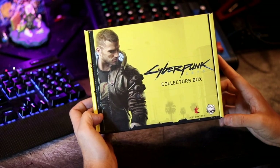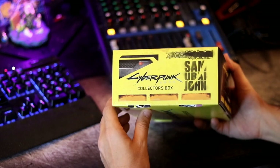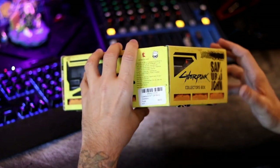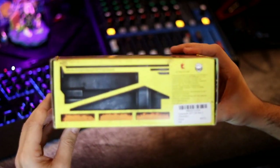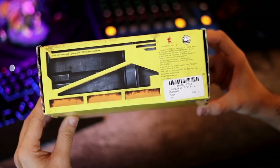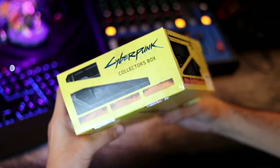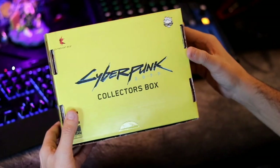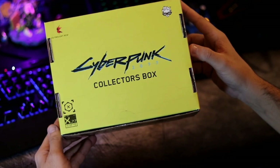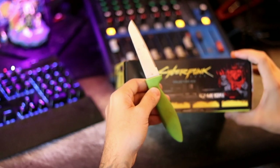Alright, today we're gonna take a look at the Cyberpunk 2077 collector's box. It does not say what's inside though. I've looked over the whole box and there's only one clue — it's a purple design. The box looks pretty cool; it's a CD Projekt Red release.